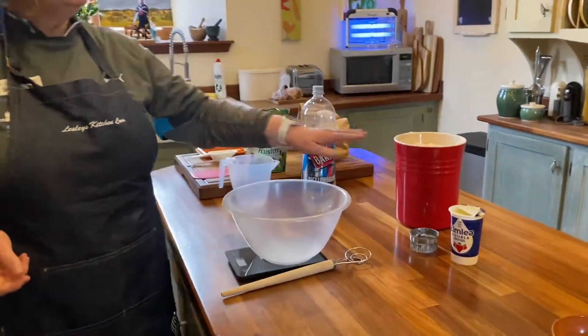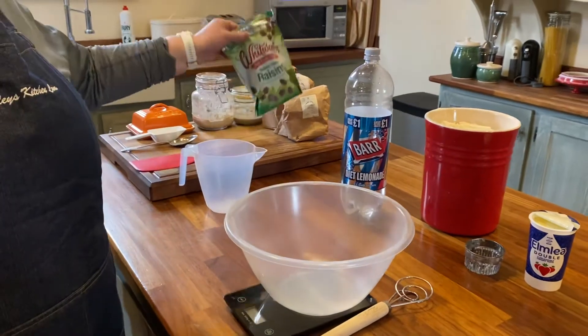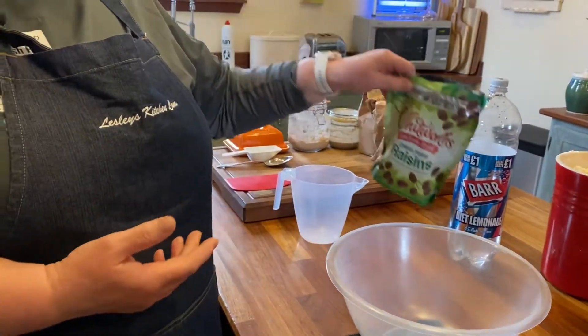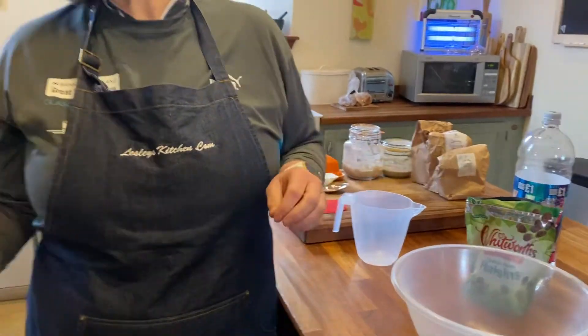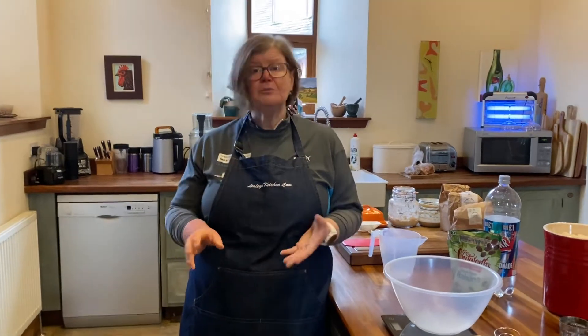We need any fruit of your choice. I'm going to use these chilli and flame raisins. I really like cherry with flaked coconut, I love stem ginger put through it. If you love cranberries, cranberries and orange zest in a scone is absolutely delicious. Lemon, lime — you can use any citrus peel in there as well, just grate it in.